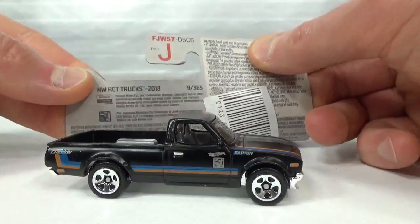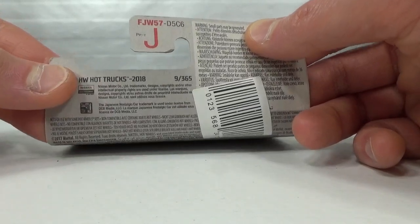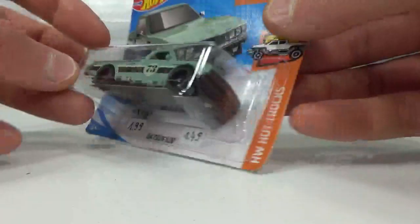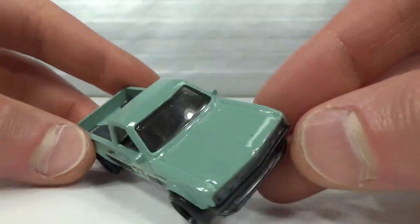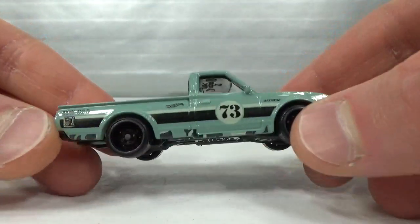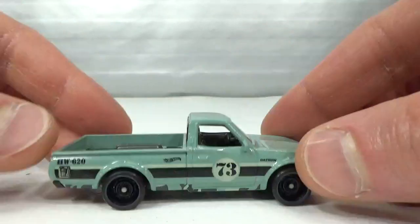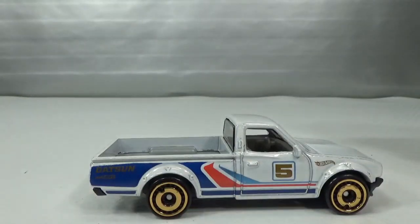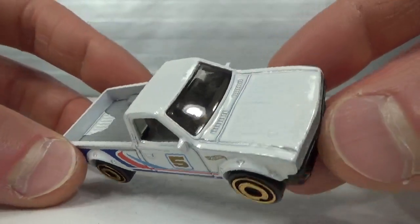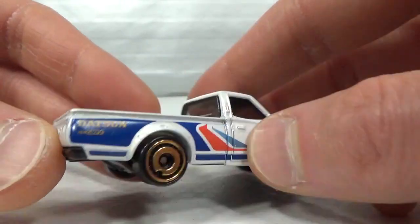I don't have all of the versions by the way — I'm missing some multipack exclusives and some others. 2018, I got this one; I don't have the super treasure hunt version. Here's a five-pack version, metallic white with gold rims — it's kind of a nice combo.